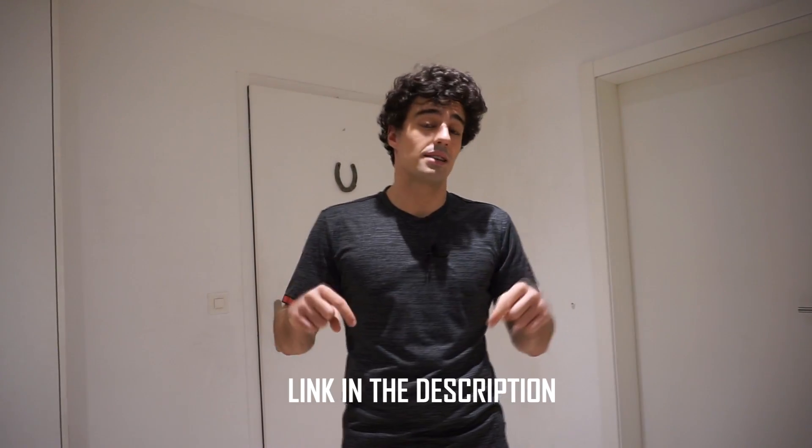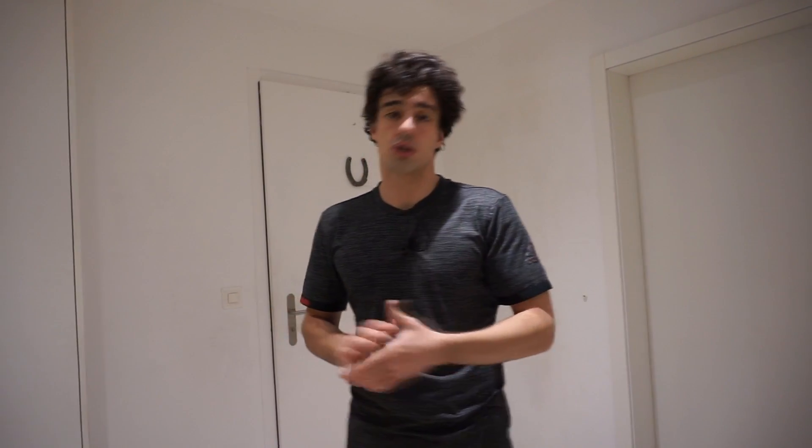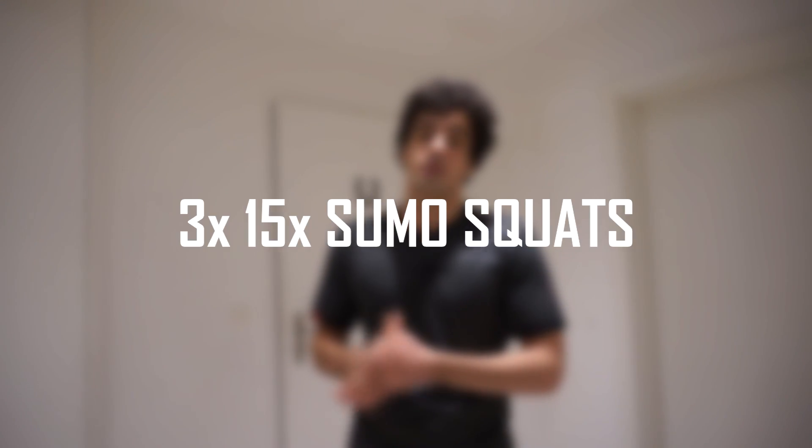But first you want to warm up. I have done a warm-up video and I will leave the link in the description so you can go and watch some warm-up exercises. After your warm-up, we'll start with the first exercise, which is going to be 15 sumo squats.